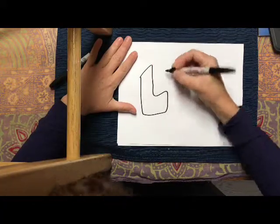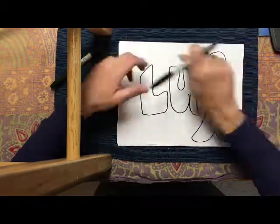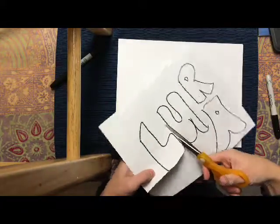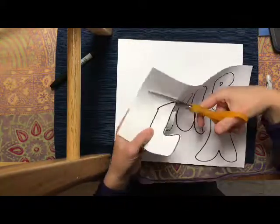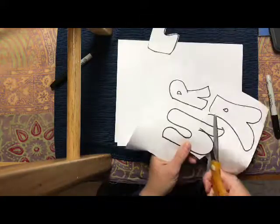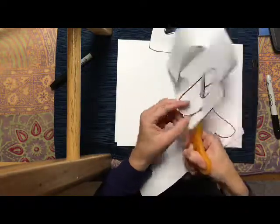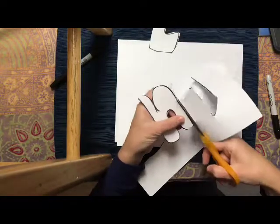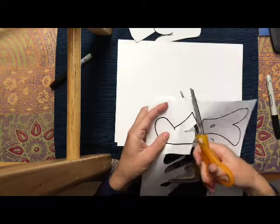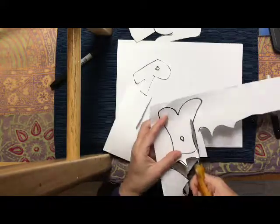First, you are going to figure out what you want to do for your design. Do you want to make a word, make shapes, or make something that has to do with what's going on right now? It's your choice. What I'm doing right here is figuring out what I want for my sculpture — I wrote my name out to see if that was something I'd want to do.